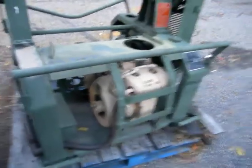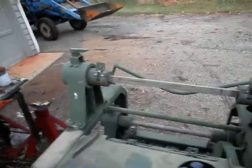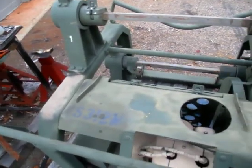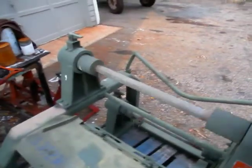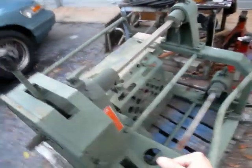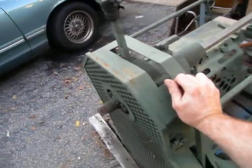We're going to crank this thing up. Pull it out, idle, idle down, one-cut, top wheel, put the brakes on the bottom wheel.